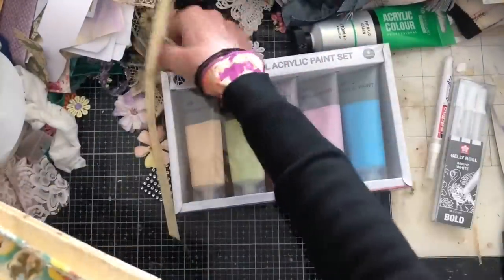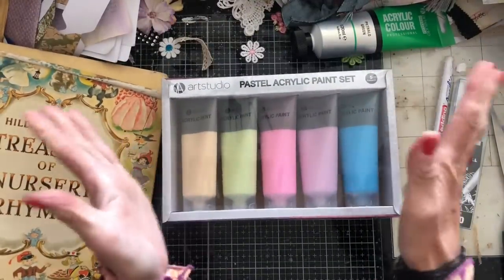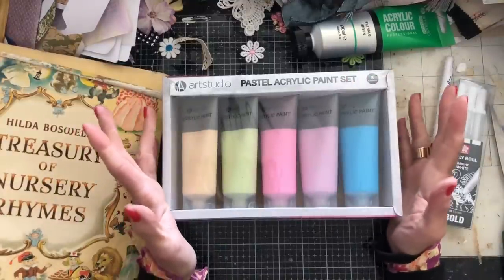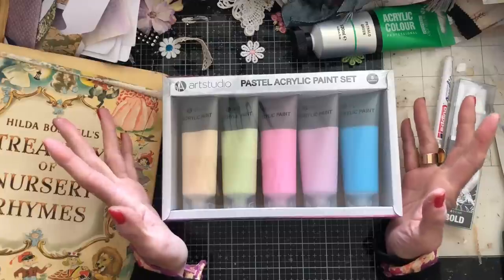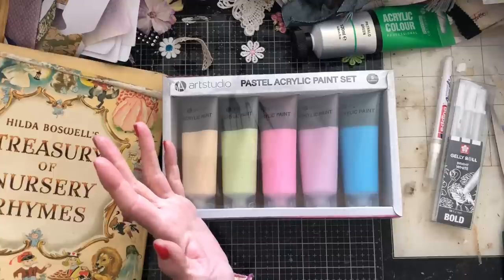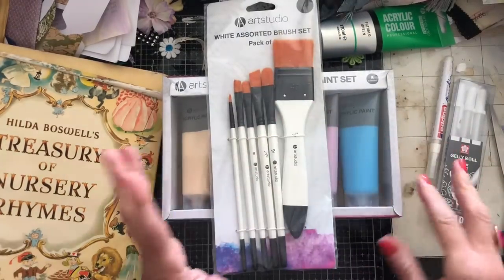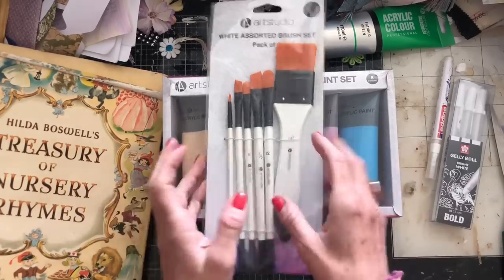I've also bought myself some new acrylic paints, because I've talked before about the fact that I've constantly got the same coloured paints and you're probably all really bored. It's not the set I talked about before - I was going to treat myself to a set they had in The Range for about eight pounds, but I couldn't find it when I went in there. I also bought myself some new brushes, because whenever I do art journal layouts I get lots of people saying, 'oh for goodness sake, buy some new brushes.' So yes, I've got myself some new brushes.